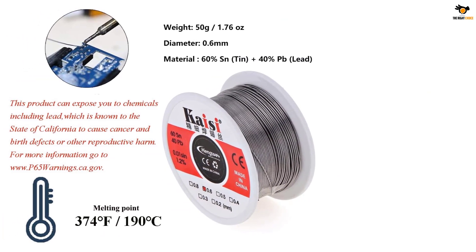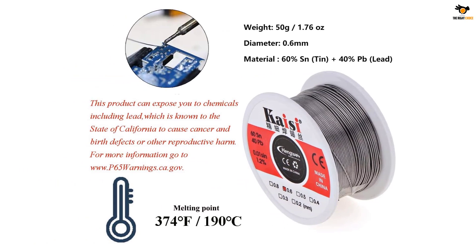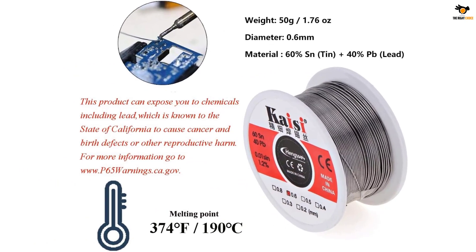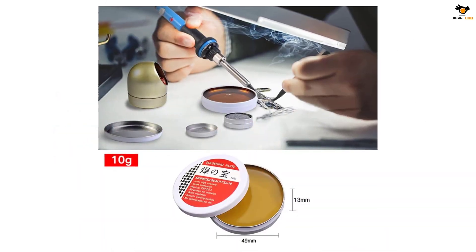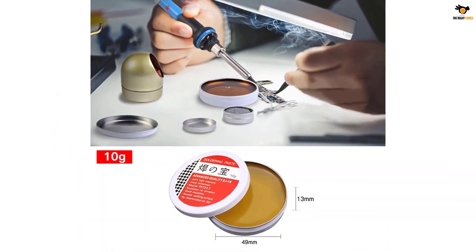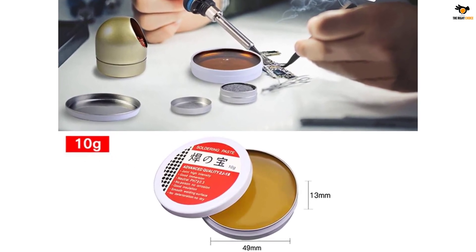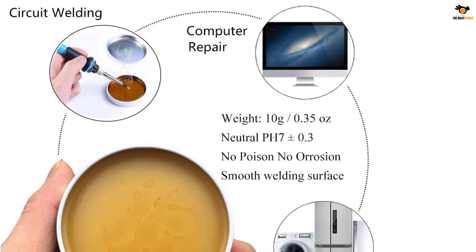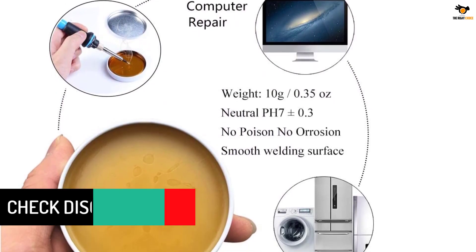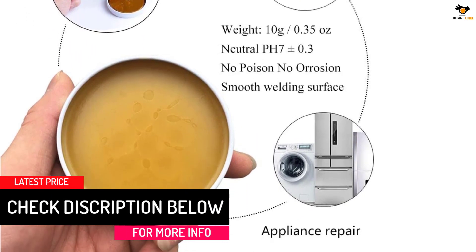Talking about the soldering flux itself, it comes with 0.35274 ounces of flux in each pack. Other than the flux, you will also find a 60/40 soldering wire of 0.6 mm thickness, which is quite decent. There is even a soldering iron tip cleaner included in the box that can be used along with the soldering flux to prevent oxidation. Unfortunately, being a smaller brand, ULAND lacks any kind of manufacturer warranty.